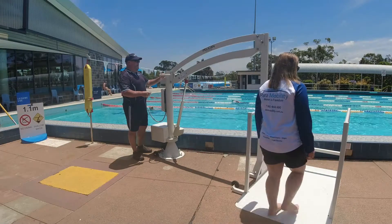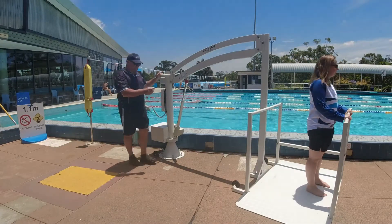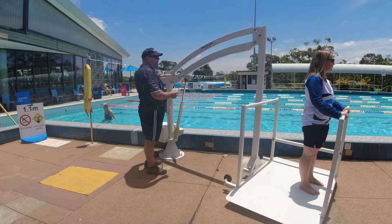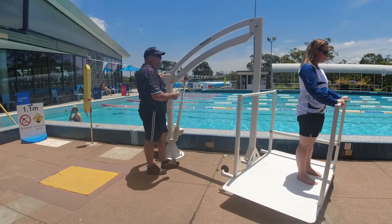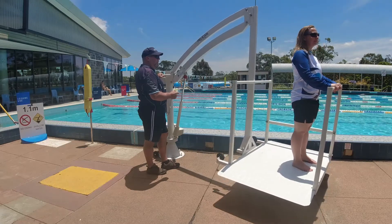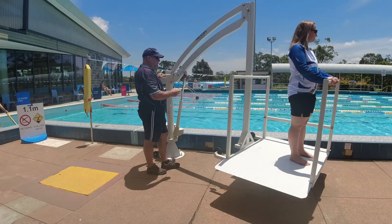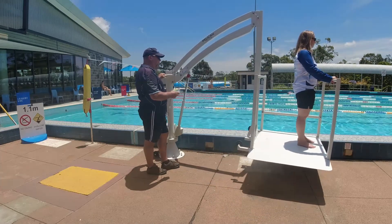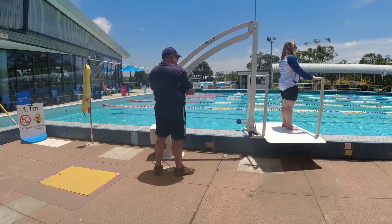Now it's time to use the platform and we see two differing ways. The first is for a person that is mobile and well balanced, where they use the platform as a means of safe entry and exit without the need for other equipment. Often a person can enter a pool due to momentum, however exit is a challenge as momentum is against them. The platform has solid fixings and structural design with no swing motion, so all movement is through the power rotation and at low speed.